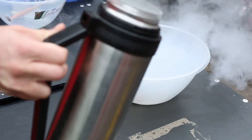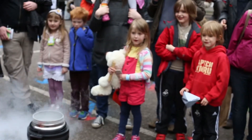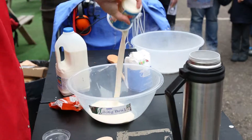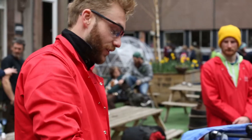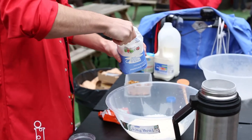Going to cool them down a bit with some liquid nitrogen. This is 179 degrees below zero. First off goes in our nice cream, and we want about the same amount of milk in there as well. A couple of spoonfuls of sugar.